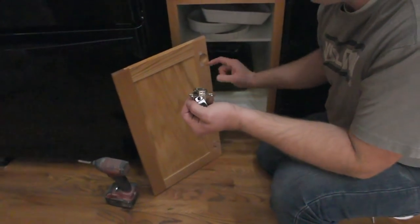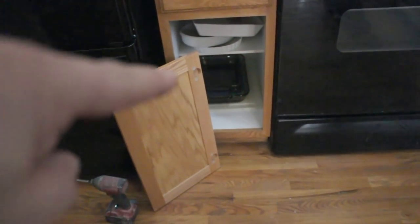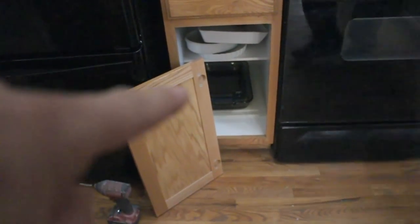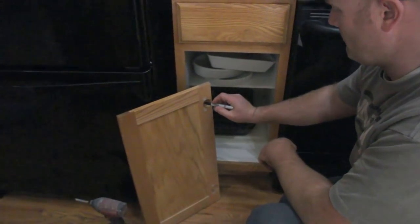We're going to put the number right in there where the actual hinge goes, and then we'll mark it on the map. We're going to do that for every single cabinet door so we stay organized. We'll just start this at 1.